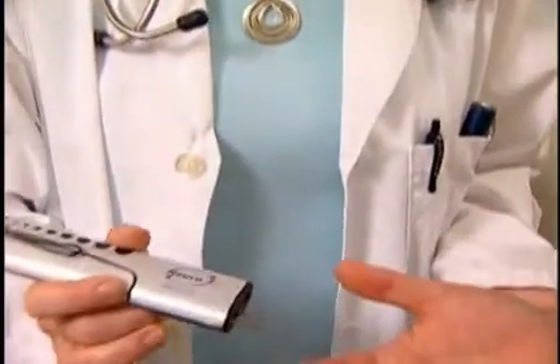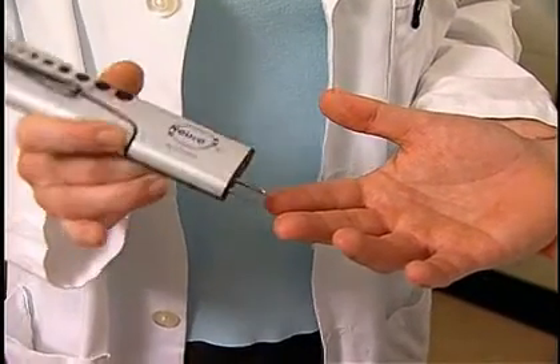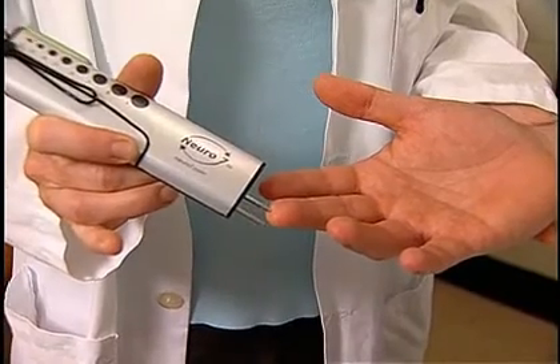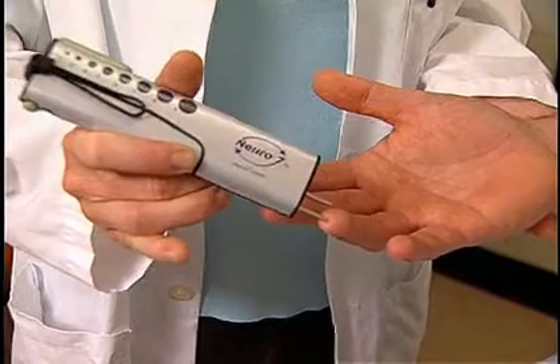I'm going to test you for sharp and dull sensation, so close your eyes and let me know sharp or dull. The sharp dull tool is also an advantageous feature of the Neuro7. It can be used to test pain sensation on the fingers, hands, toes, feet, and elsewhere.